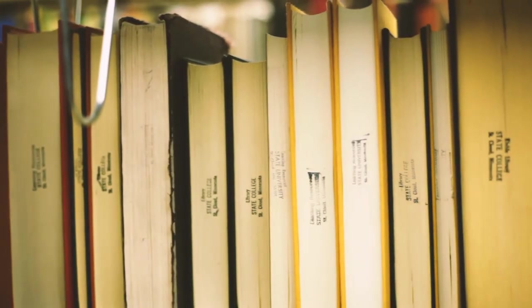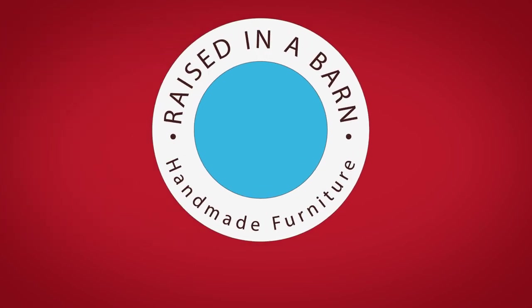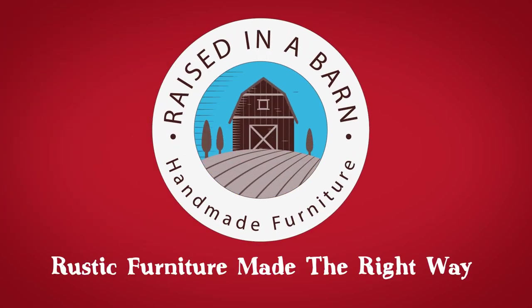Each piece has its own unique story to tell. Raised in a barn, rustic furniture made the right way.